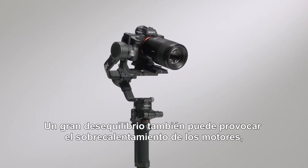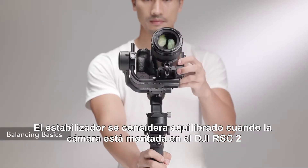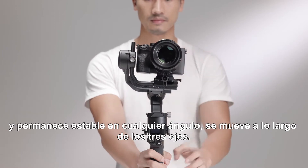Severe imbalance can also lead to overheated motors, which may force the gimbal to enter sleep mode for overheating protection. The gimbal is considered balanced when the camera is mounted to DJI RSC2 and remains steady at any angle and moves along the three axes.